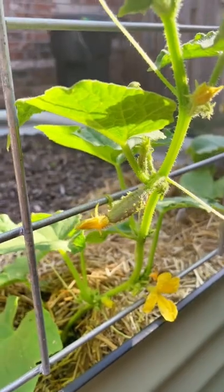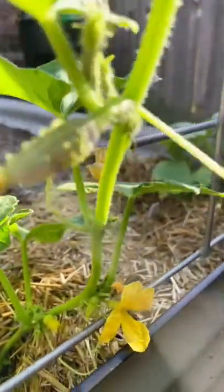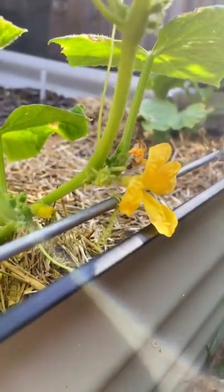You can gather the male pollen with a small paintbrush and try to hand pollinate the female flowers. But if you don't, you'll be just fine.